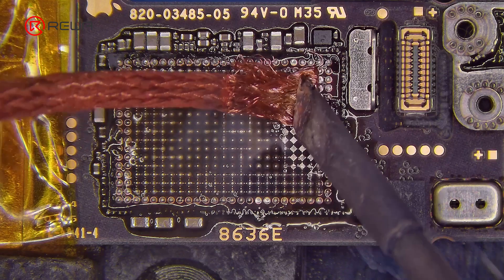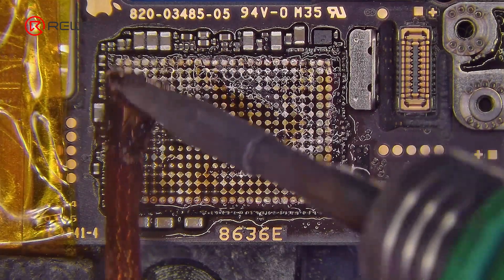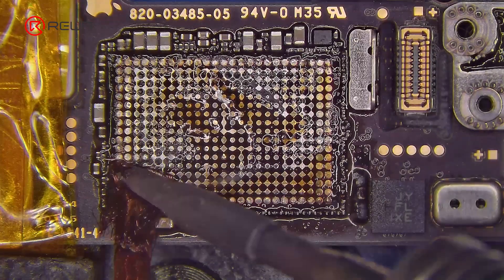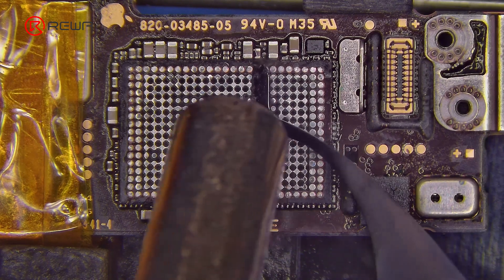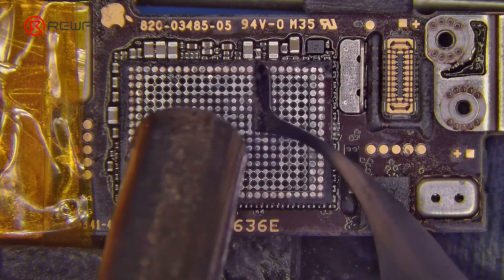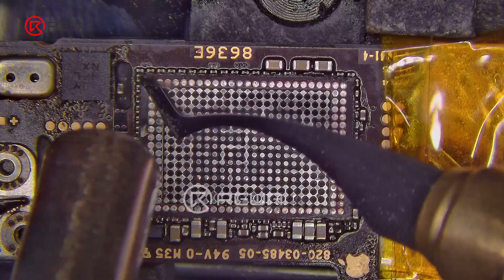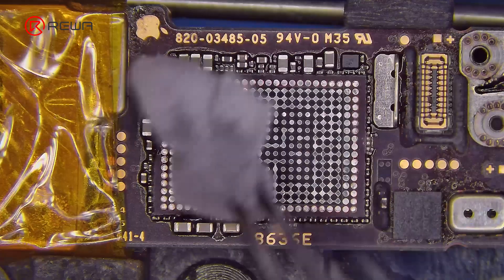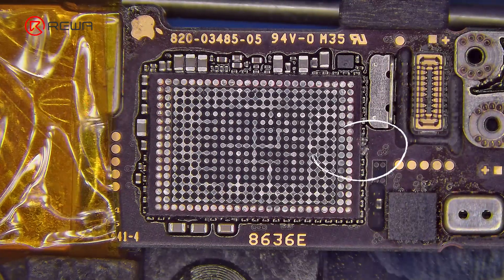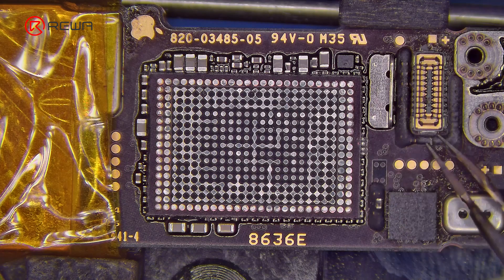Use the soldering iron and solder wick. Clean the bonding pads and remove the edge adhesive. Remove the 0 ohm resistors — they can prevent adhesive overflow during encapsulation, and their removal won't affect functionality.